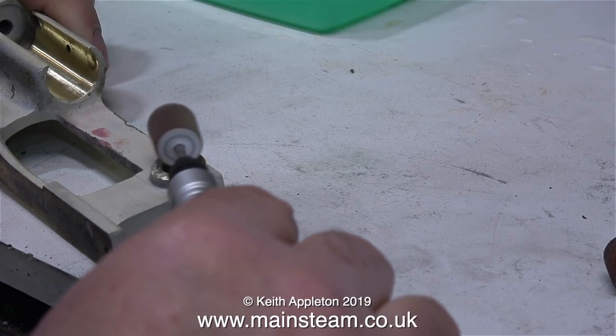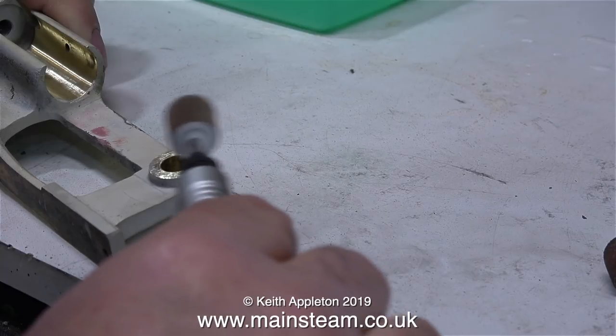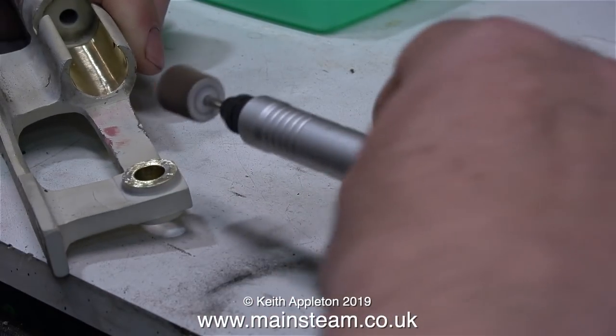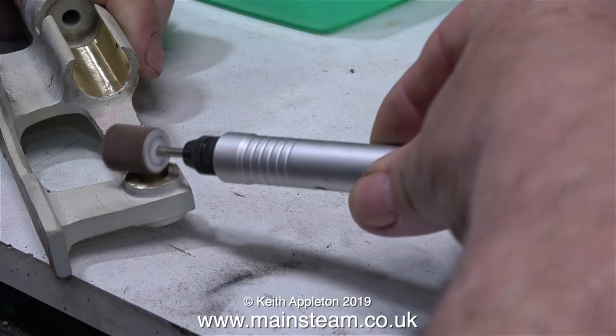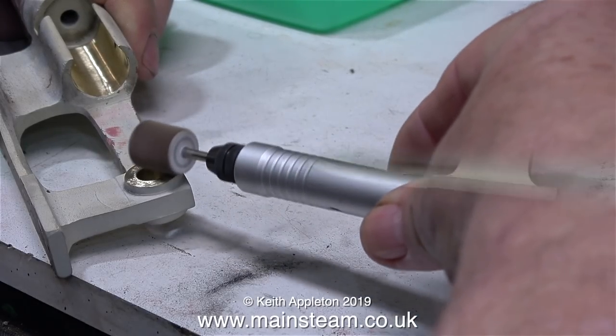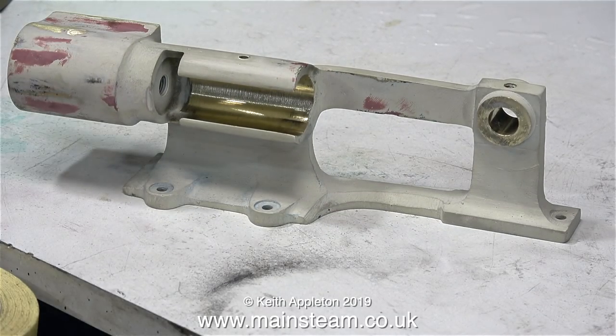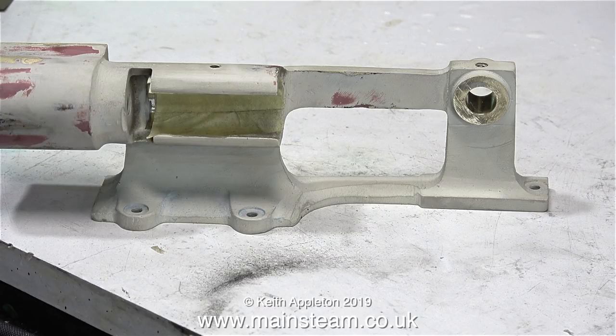In this clip, I'm cleaning the bearing faces with the flapper wheel. Because it's more off-balance than the drum sander, it makes a horrible noise, but it's actually cutting a lot less than a drum sander would. Once I've finished off the crosshead guide with the flapper wheel, it looks like this. I've fitted some masking tape to this area, because I don't want to have to remove the next coat of paint as well.